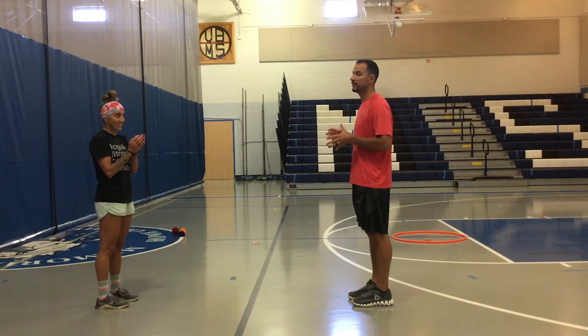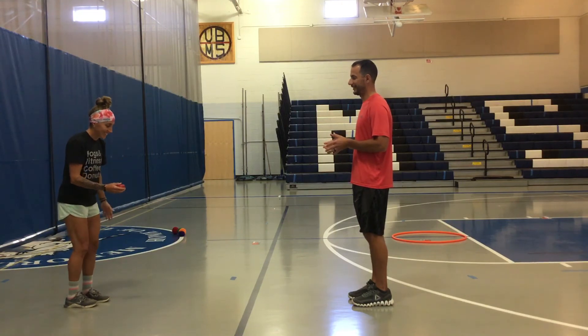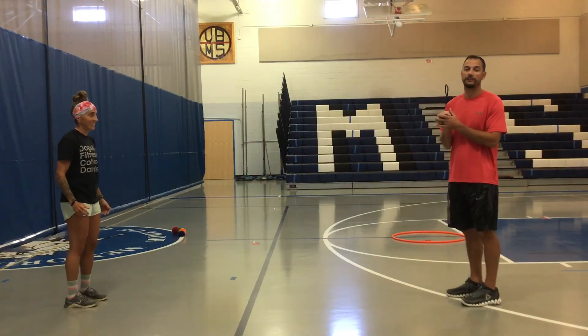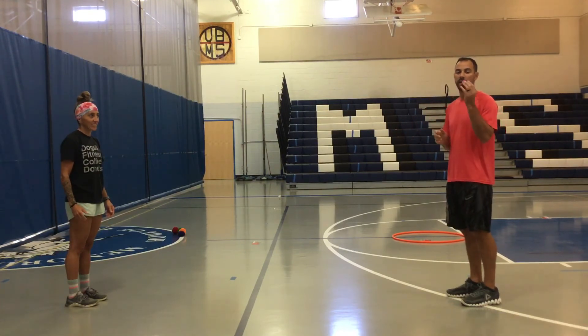We need to have nice, soft hands. And if they can step, swing, and toss it back — make sure you don't squeeze the egg. We can take a step back, and our goal is to try to get as far away from each other as possible after each successful attempt, to see how far we can go without breaking the egg.